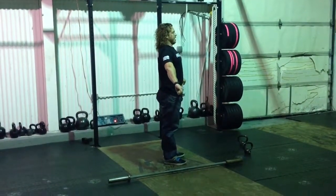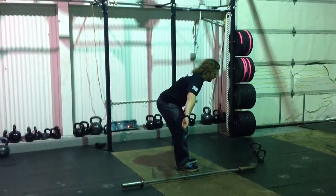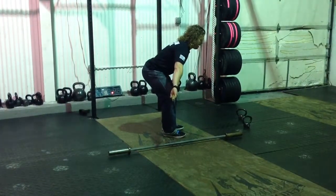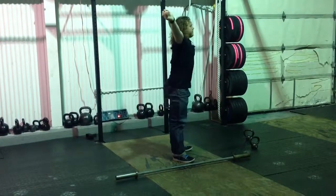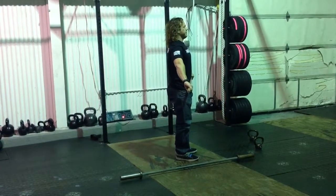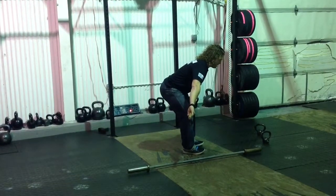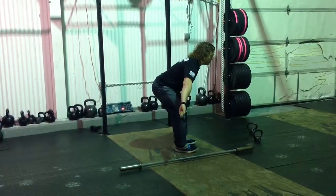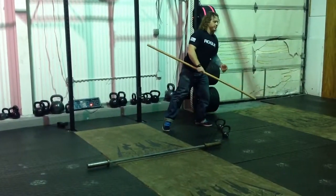Ready? Soft bend on your knees. Press your butt back to the wall behind you until the bar is just above your knees. Your shins are vertical, your hamstrings are screaming, your shoulders are in front — you have to jump them behind. Snatch. Snatch. Hang — reset your feet and your hook grip. Soft bend on your knees, press your butt back to the wall until the bar is just above your knees. Your shins are vertical, your hamstrings are screaming, your shoulders are in front — you have to jump them behind.